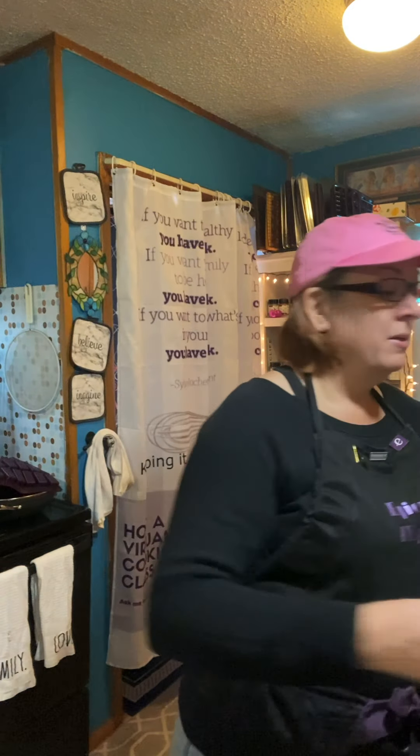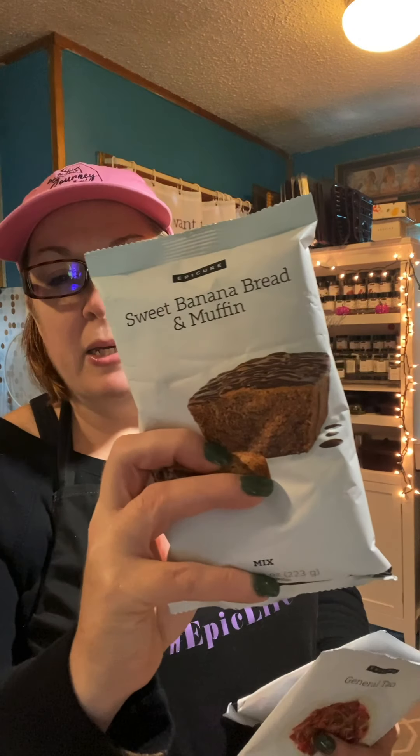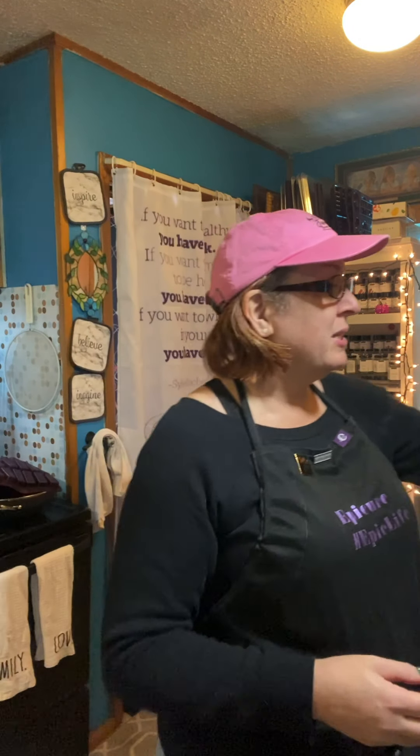Today we are going to be making General Tso's chicken, a pumpkin pie, and sweet banana bread. The reason we're doing this is because people have been asking me: what is Epicure? How do I use Epicure? What is this all about? So that's what we're going to do.